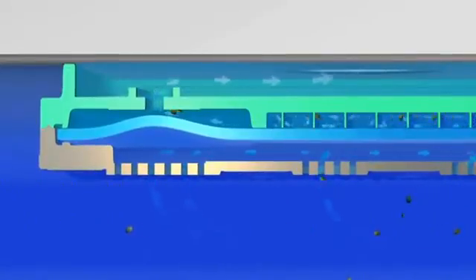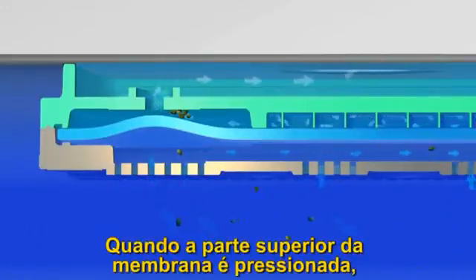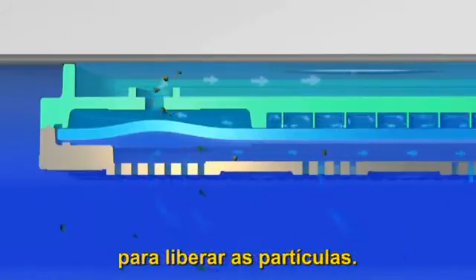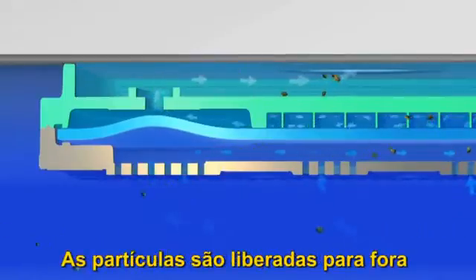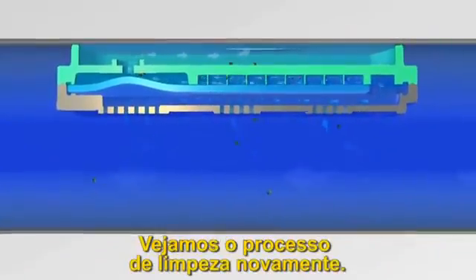When the forces on the upper side of the membrane build up, they push the membrane down, allowing the particles to be discharged. Once the particles are flushed out, the dripper will revert to its predetermined flow rate.